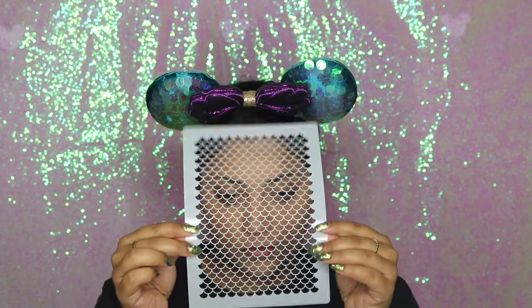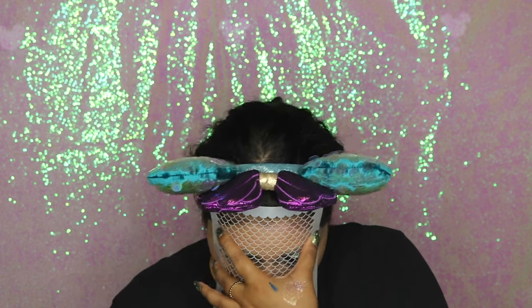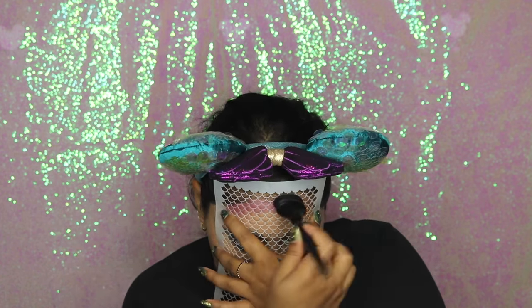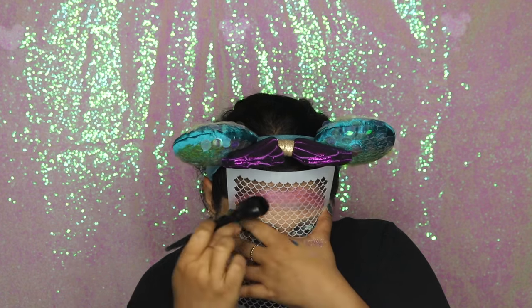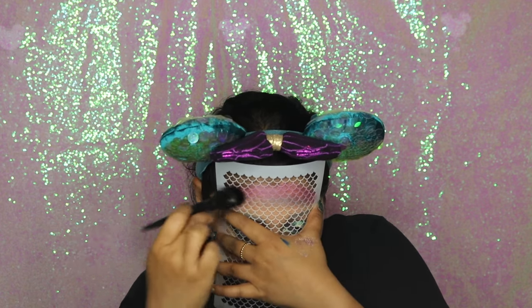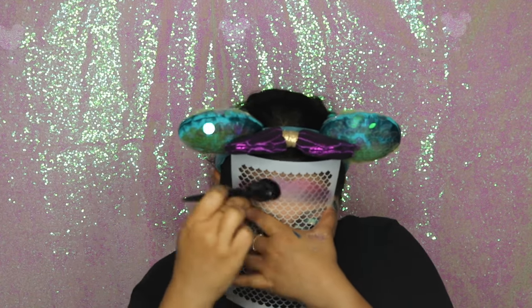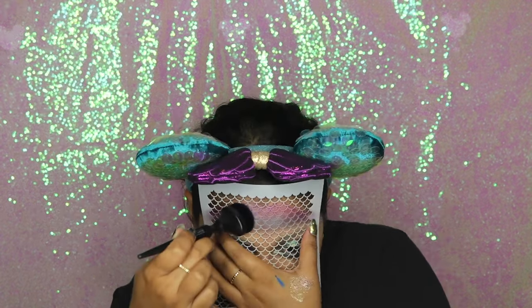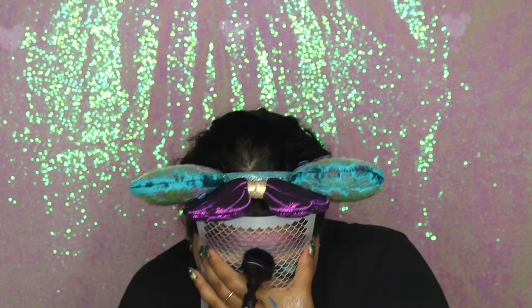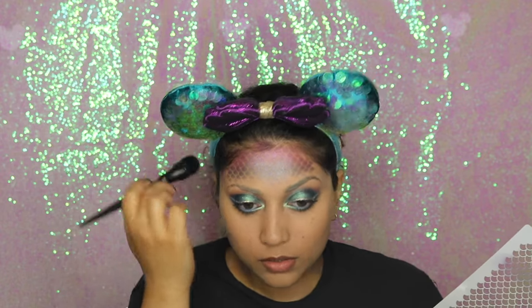You can't have a mermaid or sea goddess look without scales, so I got a stencil from Amazon. This was harder to use than I thought because my hands are small and it was difficult to keep the stencil in place, but we got it done. For the gradient, I started with purple — mixing two shades from the Urban Decay Electric palette called Urban and Jilted — and then faded into the blue and turquoise shades from Alamar Cosmetics.